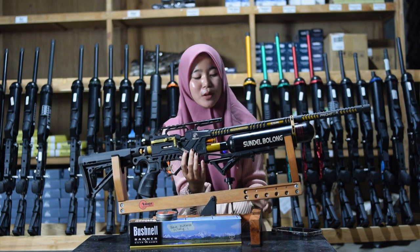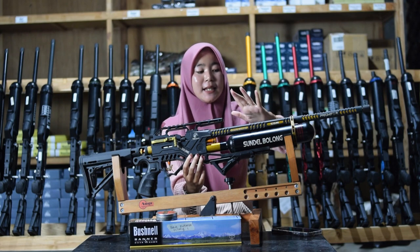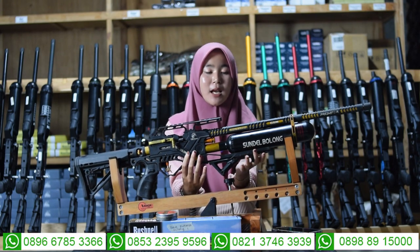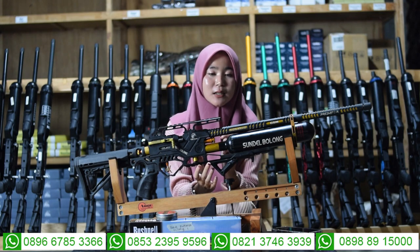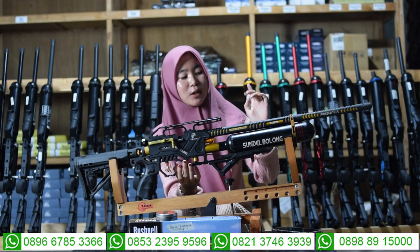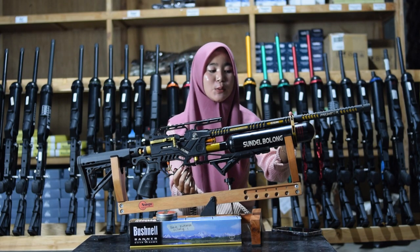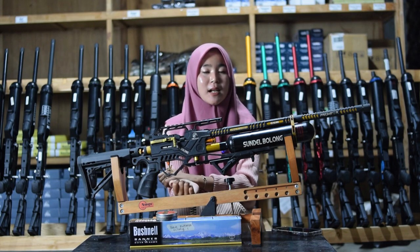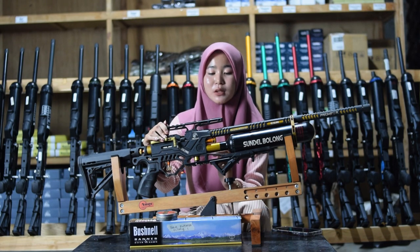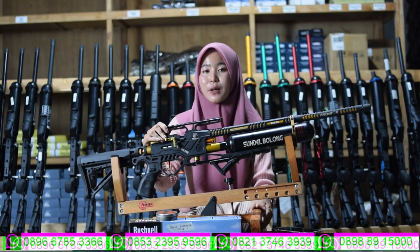Untuk bagian tabungnya menggunakan tabung Vernam, bukan menggunakan tabung GSM. Di bagian area tabung di bagian sebelah sini. Di antara laras dan tabung juga ada bagian satu cincin laras, sebagai memperkuat dan mempererat antara laras dan tabung sehingga tidak mudah goyang saat digunakan untuk berburu. Kalau tidak ada satu cincin laras pasti akan goyang dan tidak akan tepat sasaran.